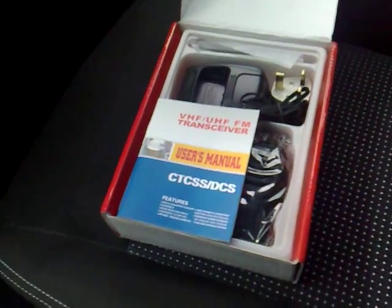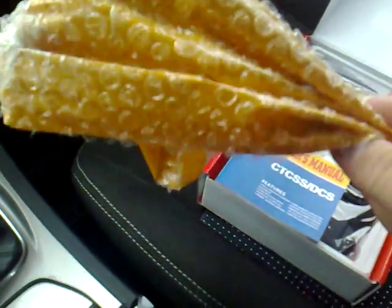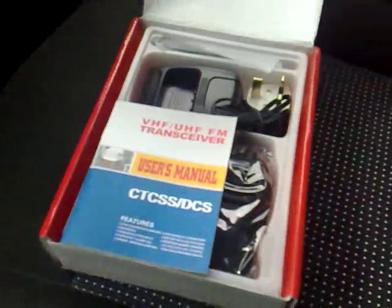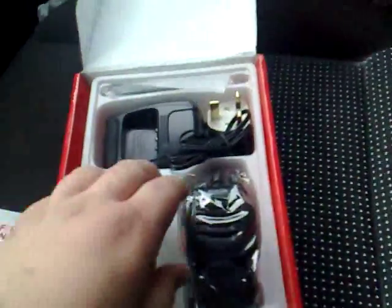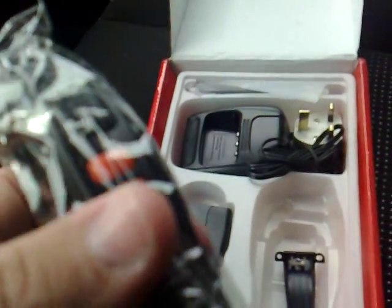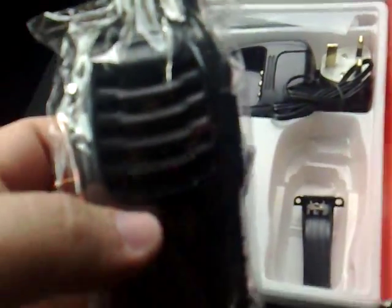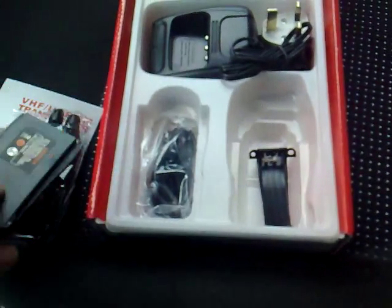It came from the UK. This is the wrapping it came in — took me about 10 minutes to unwrap it, it was very very well packed. There's the manual. There's the radio — nice one, reminds me of my Motorola business radios.